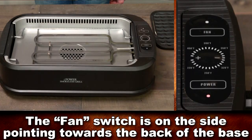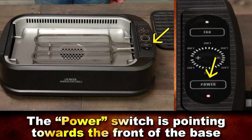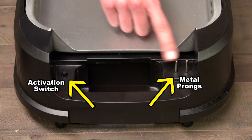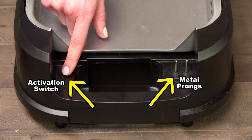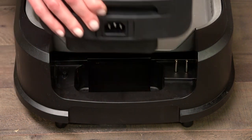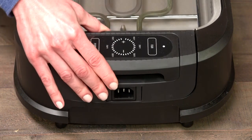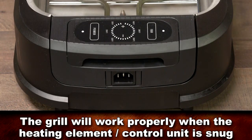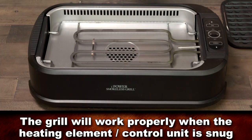You're in the right position to insert it when the fan switch on the heating element control unit is on the side pointing towards the back of the base unit, and the power switch on the heating element control unit is pointing towards the front of the base unit. Also, make sure that it sits snugly on the two metal prongs and pushes down the black activation switch on the base unit facing towards the front of the unit. When the heating element control unit is flush and snug correctly on the grill, the unit will function properly.